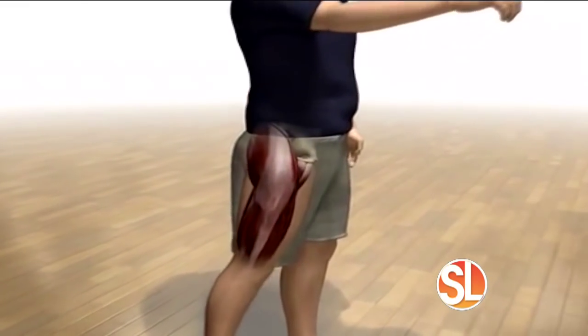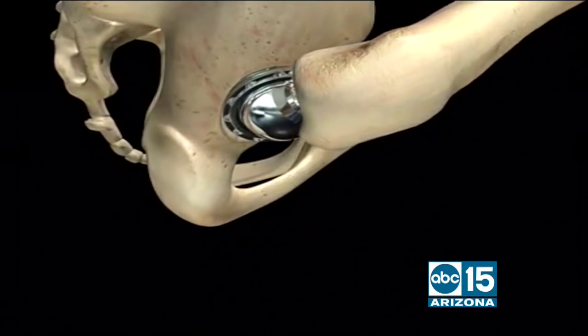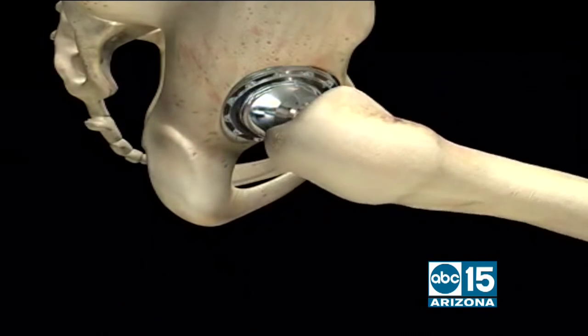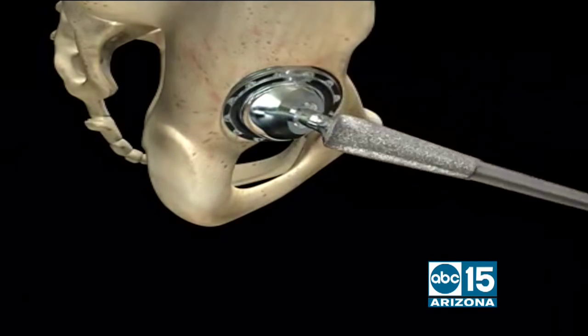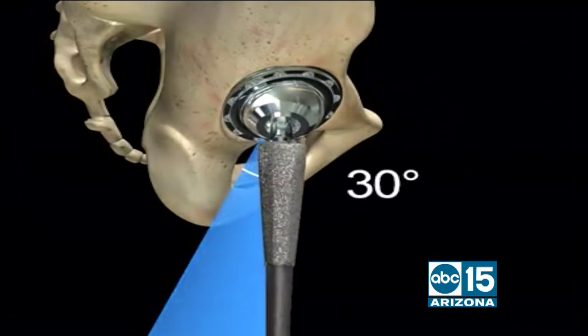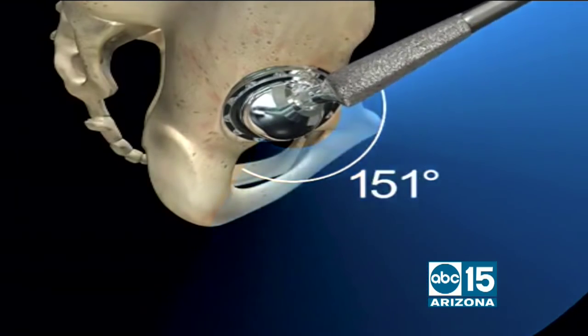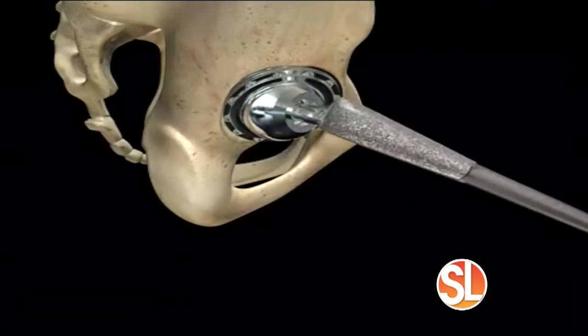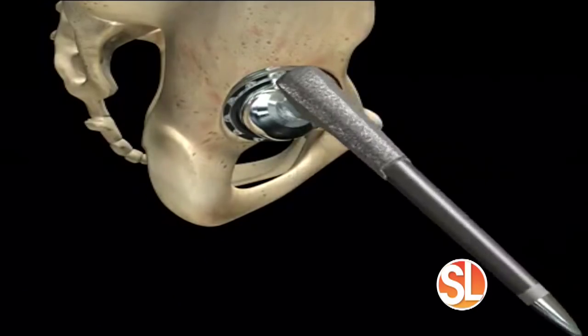Looking at the post-operative animation, not only is recovery time less, but the range of motion for the patient is even better. Because we're not cutting any of the back muscles, patients are able to regain their natural range of motion, since they're using muscles that were not injured during the surgery.